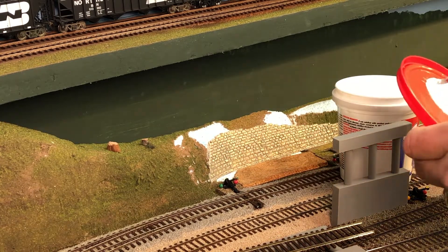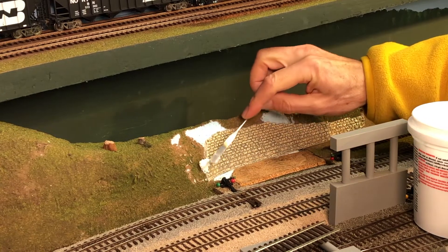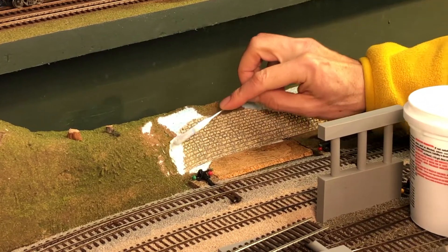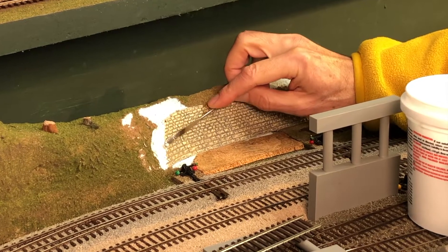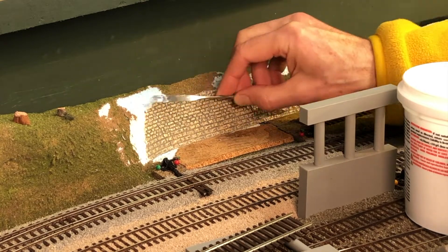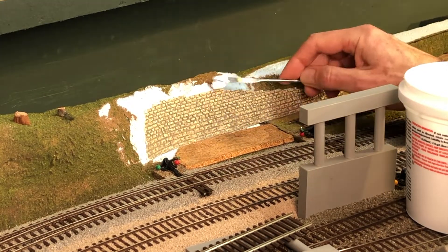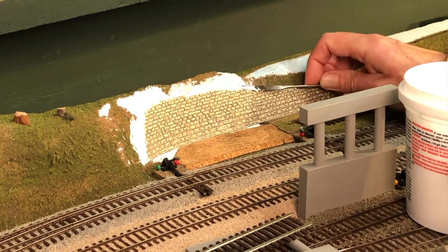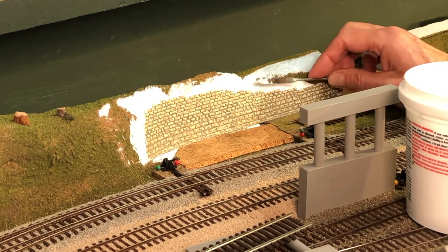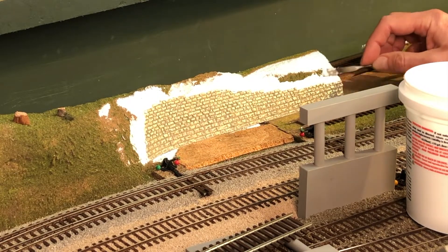Now we bring out the lightweight spackle and the little spatula and we get to work. It's important not to rush this and to use a small enough spatula that you can work with the little cracks in the brick detail in these Chooch retaining walls. I've accelerated the video so we can get through in a reasonable amount of time. One of the reasons I like this lightweight spackle is that it dries quickly enough that you can paint it after an hour or so, and we're going to do that here.